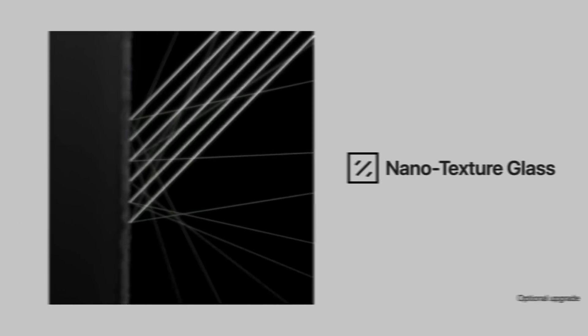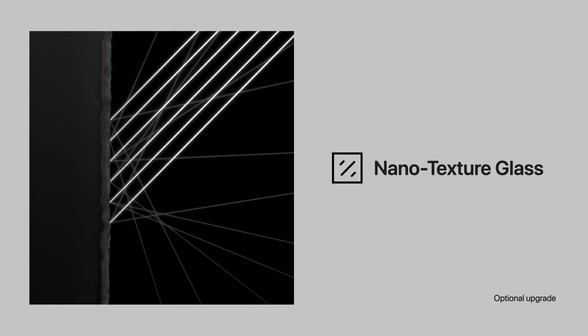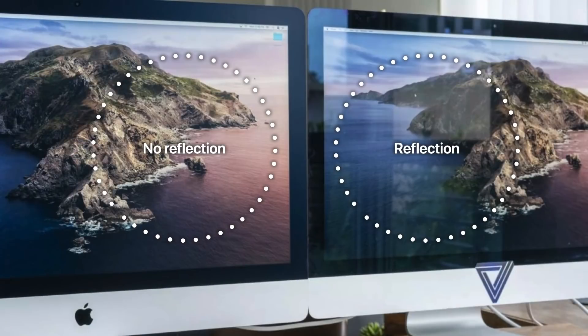The iMac's display will also have a nano-texture glass option — it is an optional upgrade. This is technology we saw first with the Pro Display XDR. As you can see, the iMac model on the left has no reflection in its glass because it has the nano-texture technology. The model on the right does not have that feature, and you can see the clear reflection.